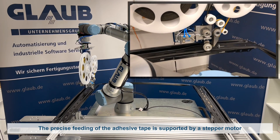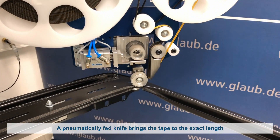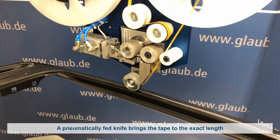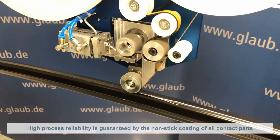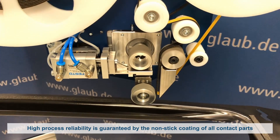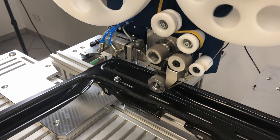For the workflow, a stepper motor supports the precise feeding of the adhesive tape, and the pneumatically fed knife brings the adhesive tape to the exact length you need. The robust and maintenance-free design of the applicator head ensures high process reliability thanks to its non-stick coating of all contact parts.